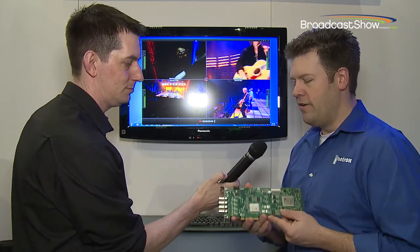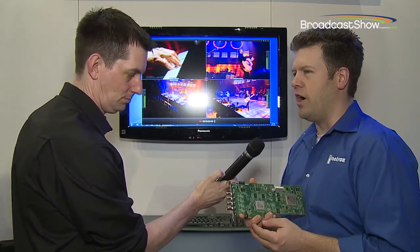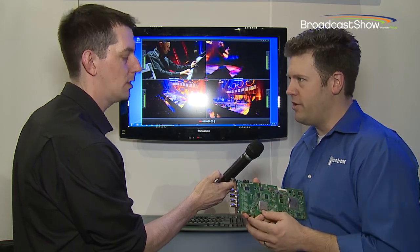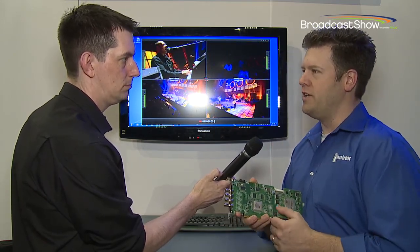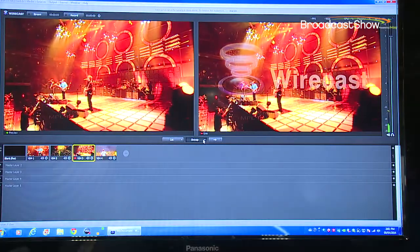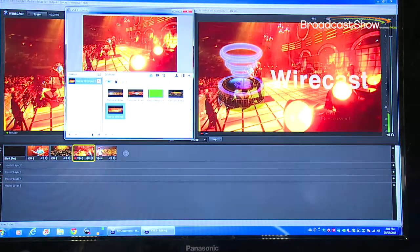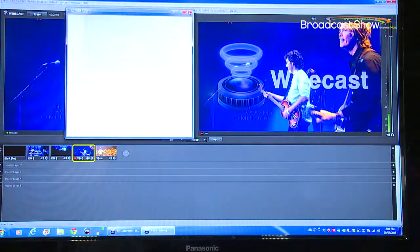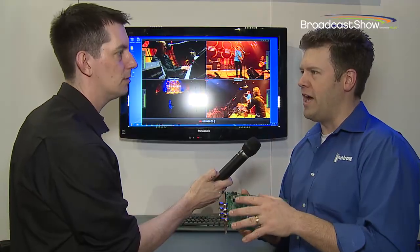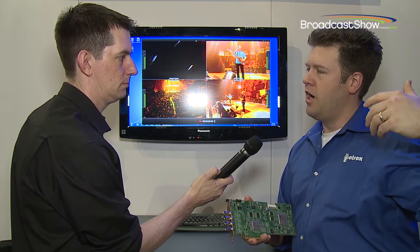The Matrox VS4 is a four-channel HDSDI input card. We created it in its first incarnation just over a year ago for use with Telestream's Wirecast products — used for streaming production applications. We bring four camera inputs into the Wirecast environment. We also added the ability to ISO record those four channels simultaneously during a live production.